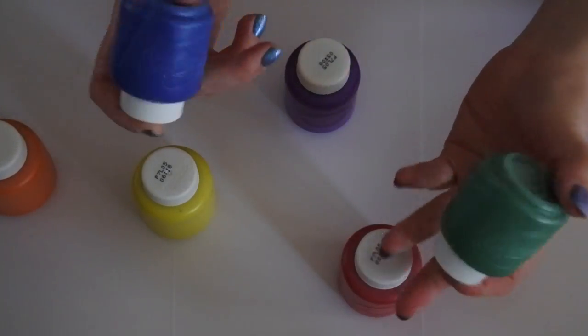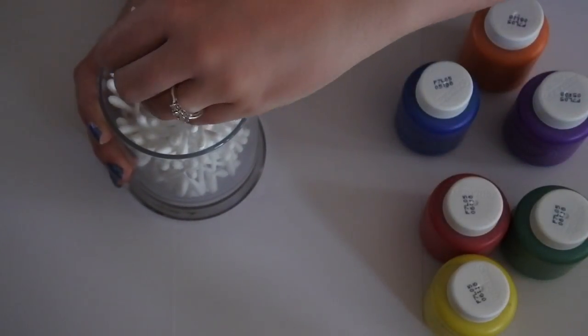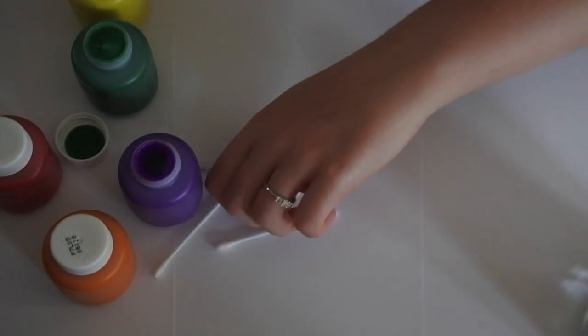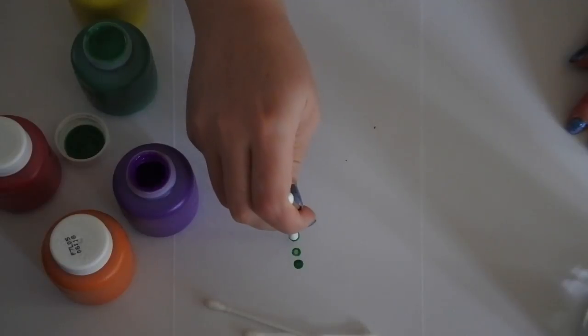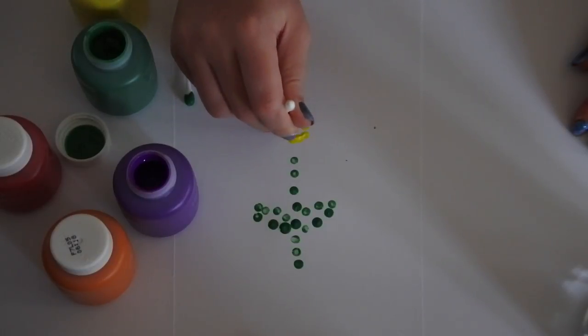Moving on, the second activity is one of my favourites. It's cotton bud painting, or if you want to get really fancy, pointillism. Just use some regular paints and some cotton buds and children can make a picture out of them using dots or points. Here I'm going to be making a flower out of different colours. It's really simple and children can completely take their artistic licence with this and make whatever picture they want.